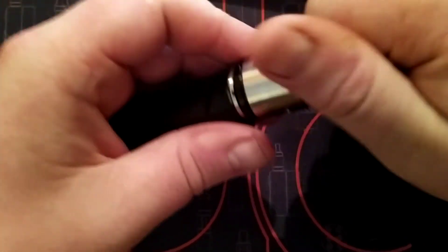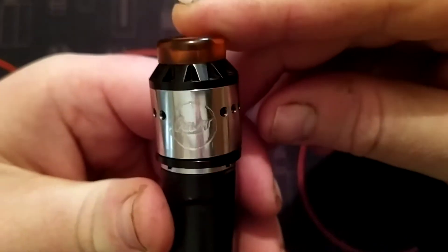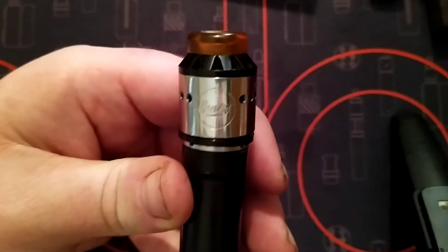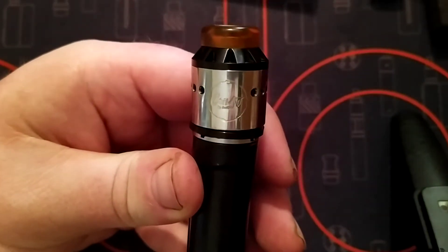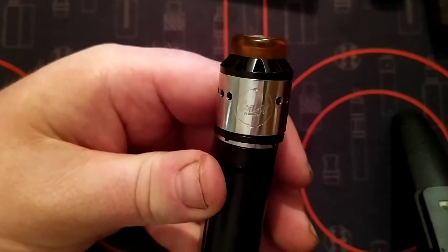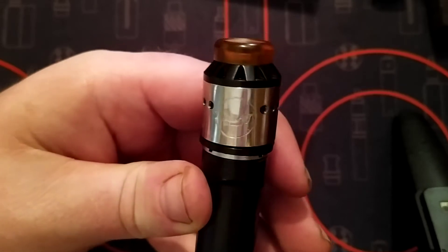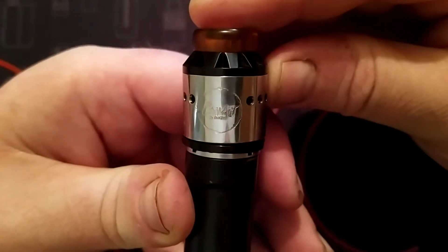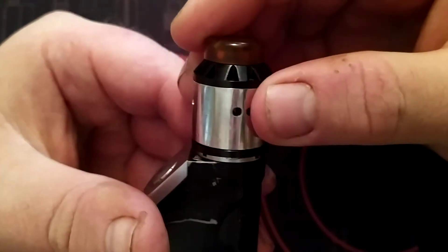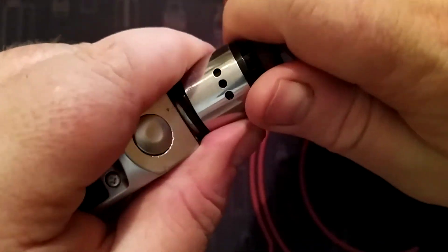Going to screw on the Coilart and have a nice look at the outside. It's 24mm. Have a look up at that — you can see 'Coilart,' nice and shiny. Obviously it's old. There are three big air holes which you can shut down.